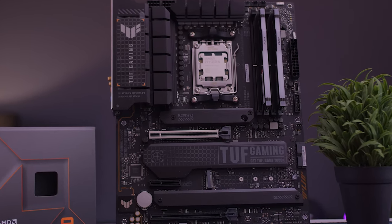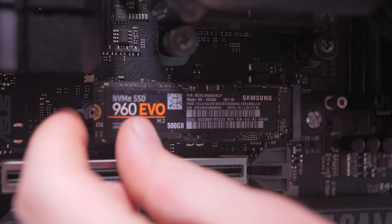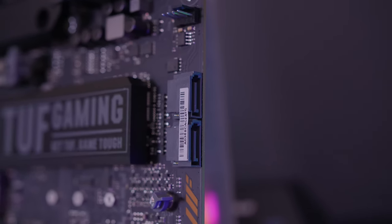For storage, you get four M.2 slots: the top one is PCIe Gen 5, the bottom two under the heat spreader are Gen 4, and the middle one without a heat spreader is Gen 3. All four feature ASUS's Q-Latch for tool-free M.2 installation, which is a real time-saver. You also get four SATA 3 ports, two of which are 90-degree angled. Note that the middle M.2 slot shares bandwidth with SATA ports 1 and 2, which will disable those when in use.